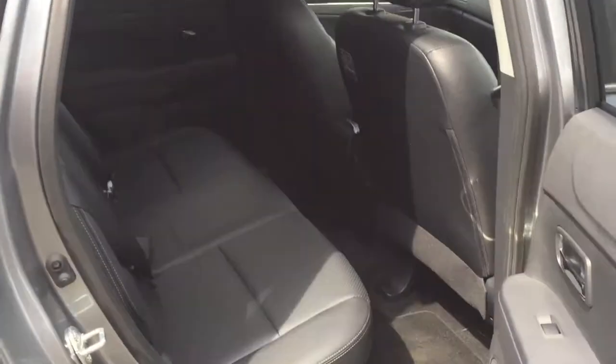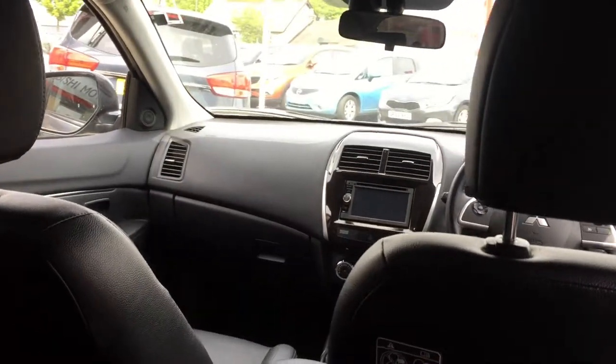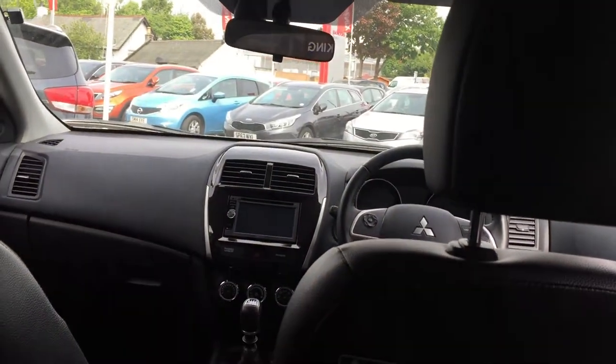In the back there is a good amount of leg room for rear occupants, hopefully you can see that in the footwells. Again the leather is unmarked and has been well kept by the previous owner. Quite a spacious cabin.